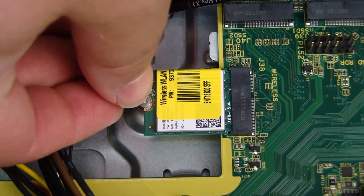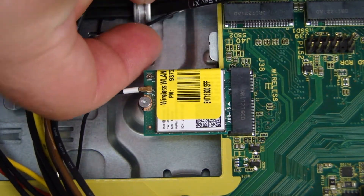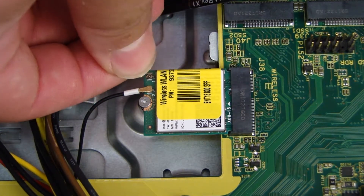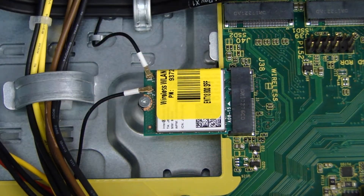The antenna connectors are labeled 1 and 2 and should be connected to the corresponding 1 and 2 labeled ports on the wireless LAN board. CAUTION! Use care when connecting the wireless LAN antenna cables to the wireless LAN board. A damaged cable or connector can degrade performance.